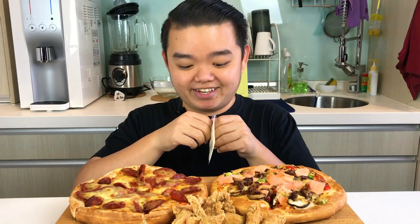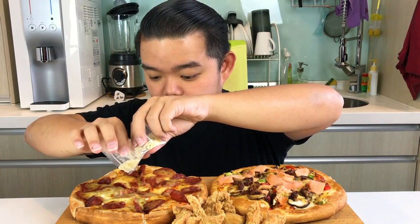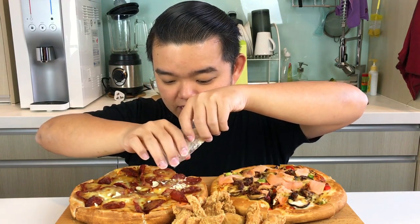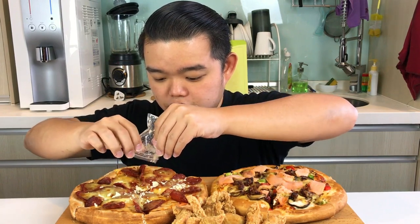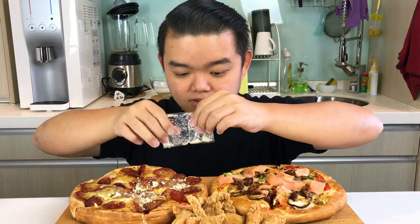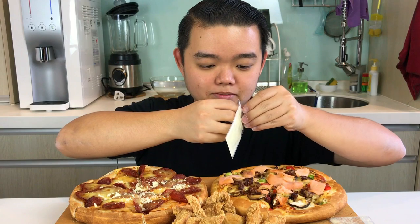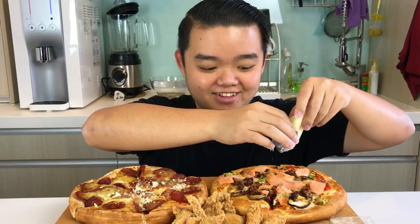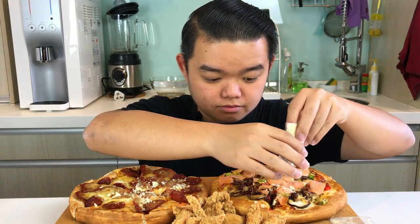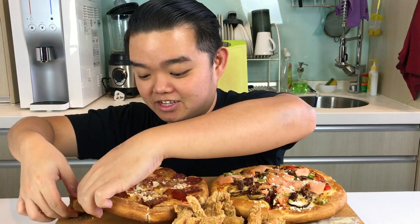Before I start, let me just spread the cheese powder across my pizza. I really like to have cheese powder or parmesan cheese on my pizza. I'll also put some cheese powder on the smoked salmon pizza — not too much, because I still want to taste the salmon. Alright, I'm going to dig in because I am super hungry.